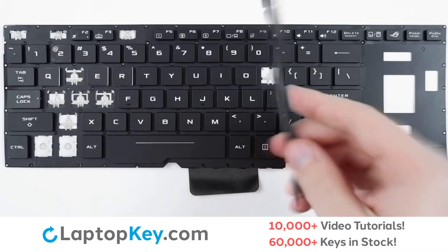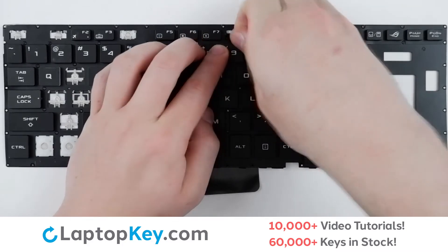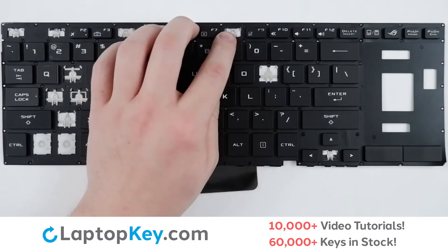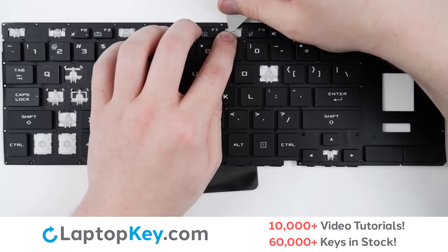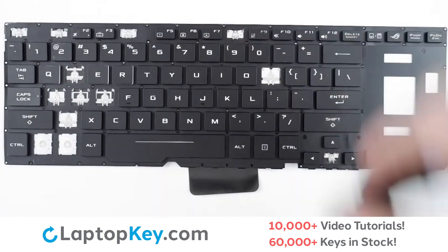For removal of the top row keys, take your tool or finger, insert behind the top right corner and apply gentle upward pressure until the key cap removes itself. To remove the retention clips, support the bottom of the clip with your finger, insert a tool beneath the top, and apply gentle pressure to each of the corners until the clip removes itself.